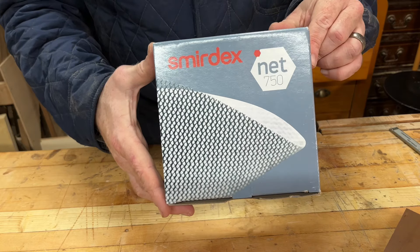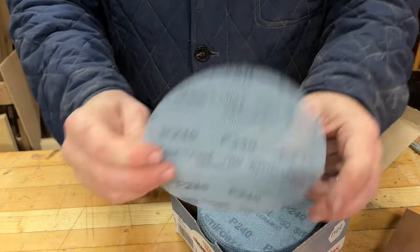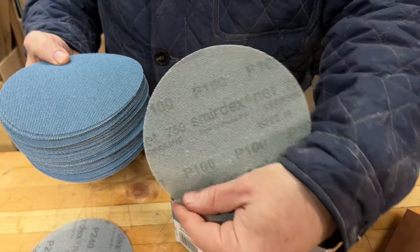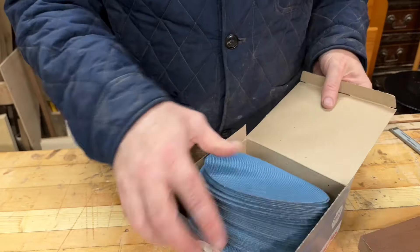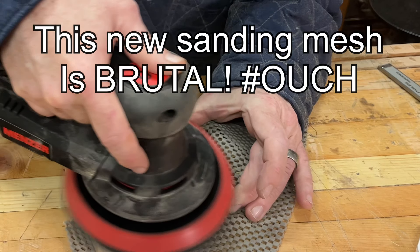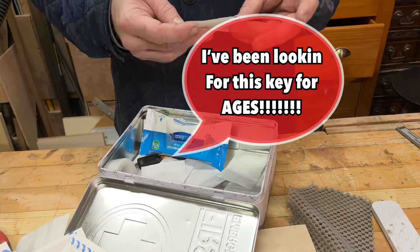I bought these from Abrasives Limited — that's a good one — and these are Smirdex discs. I've gone for a mixed box and there's a whole bunch of different variants. These are all mesh; we've got 240 as you can see there, and then it goes all the way down to 80 or 100. I've got a fair few to choose from and we'll go with the hundreds to start with — let's see how we get on.